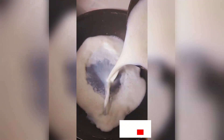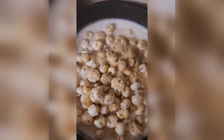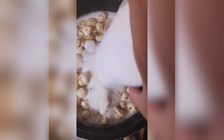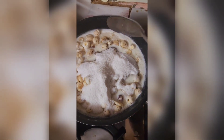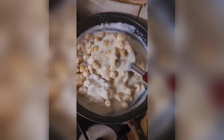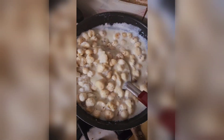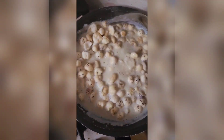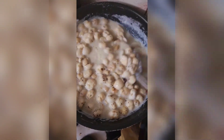I put the makhana in the pan, added 1 liter of full cream milk, and added some sugar powder. Mix it on a slow gas. You can also mix it with saffron for a richer flavor.